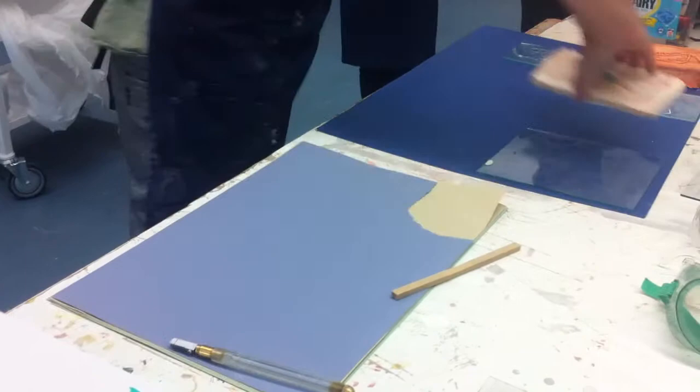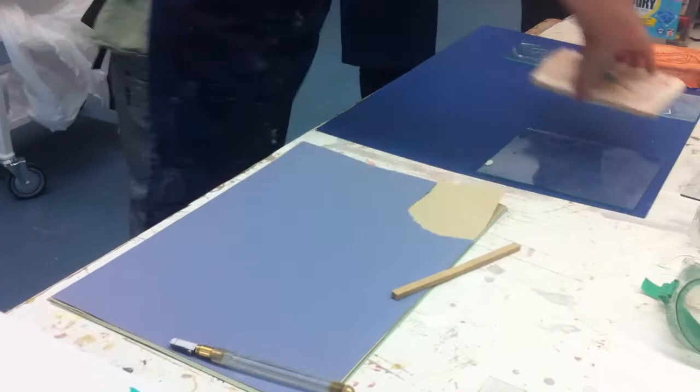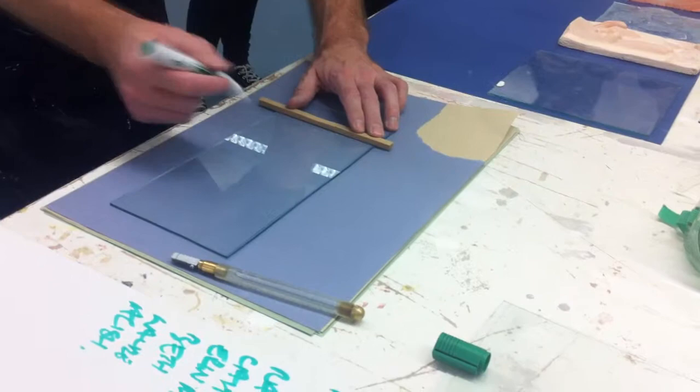So measure out your dimensions. Now this is just a dry wipe marker — you can use a permanent marker because it will burn off. So there's my line.